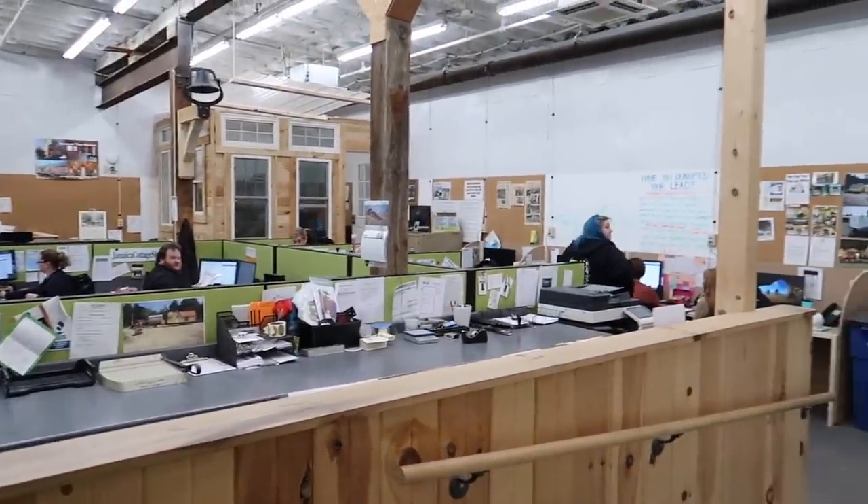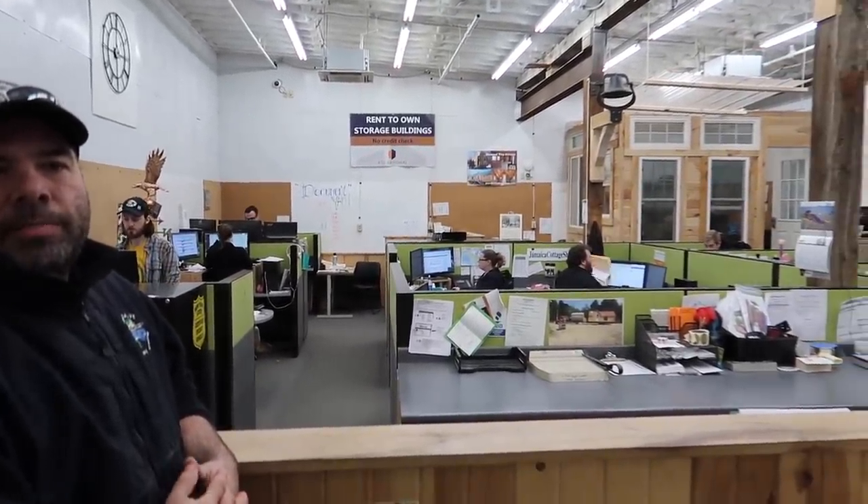So this is where you guys take all the phone calls — this is the call center, the main operation. This is the face of the company here. What they do here is sales and service.